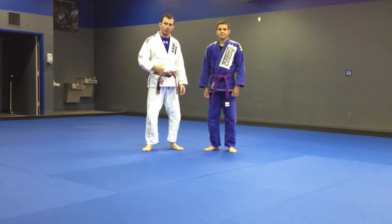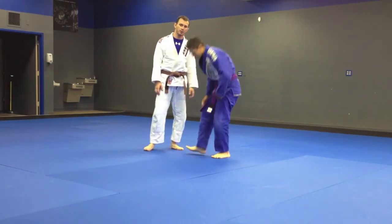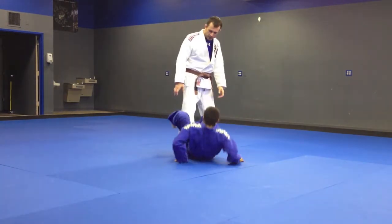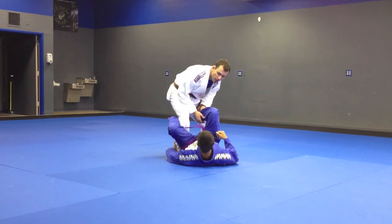Alright guys, the first technique we're going to work in the Passing the Open Guard series is a leg drag pass from the De La Riva Guard. So Cesar's got me here in the De La Riva — he's got a tight hook here and he's controlling my collar.